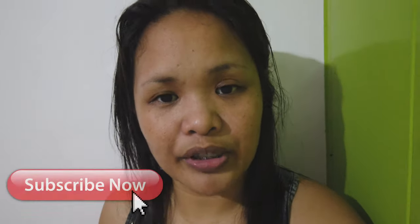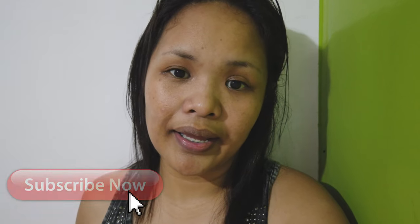Thank you everyone for watching my video. Please do subscribe to my channel and hit the notification bell. God bless everyone. Thank you. God bless you.